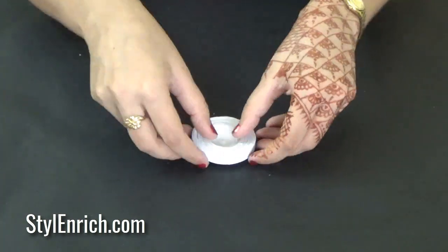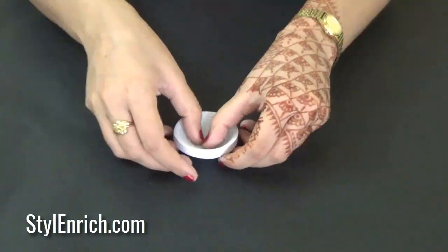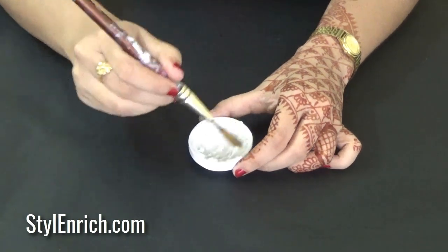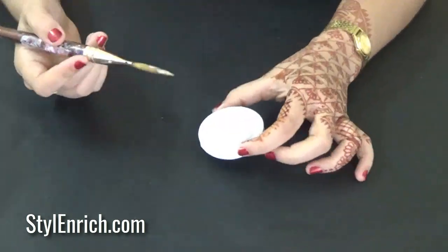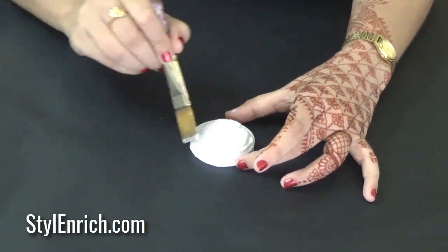Close the ending of the shape using glue. Push at the center of the shape to give it some depth. Apply some glue on its surface so that it will become firm and stay strong. This will form the base of your craft.